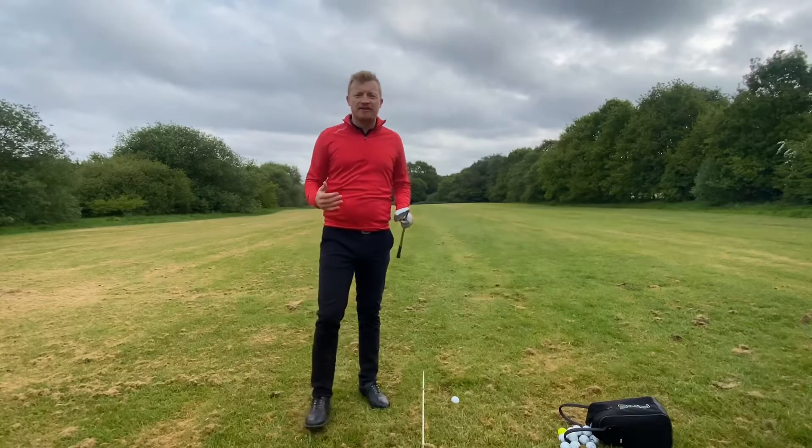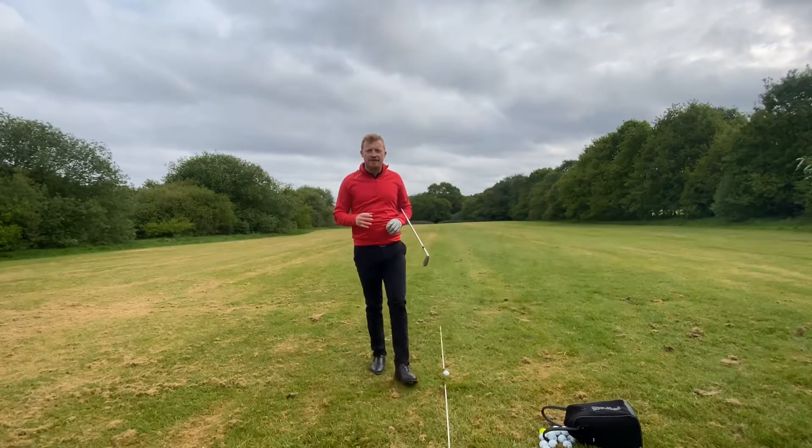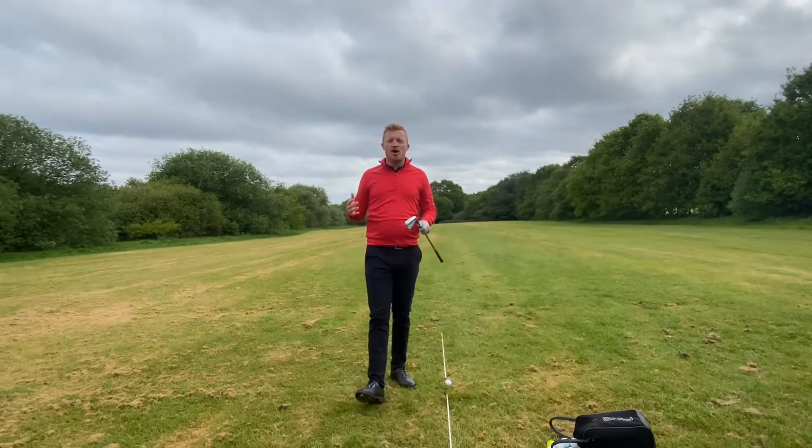So making the golf swing simple, tip number one. To hit the ball straight, you don't swing straight. That's right, you don't swing straight. The swing has to work on an arc.